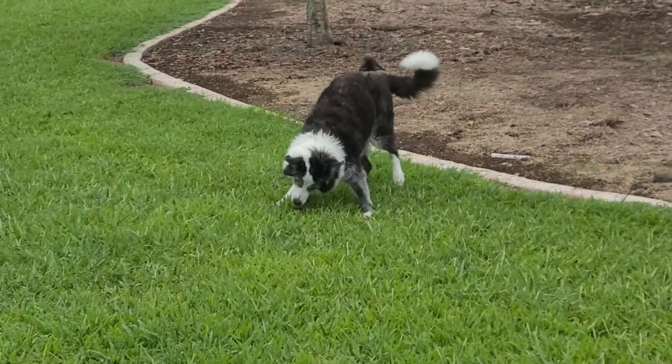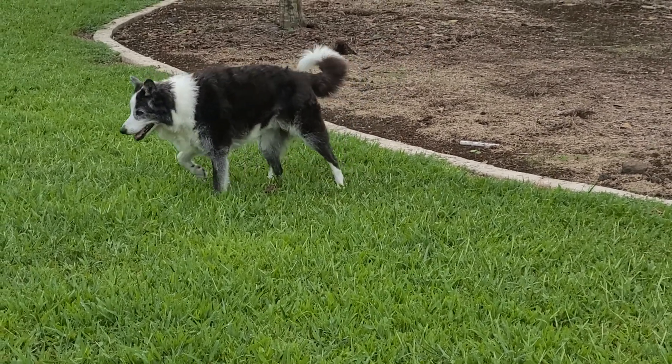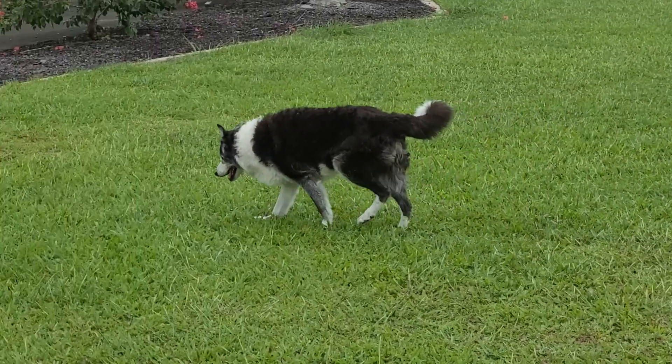These are the last orchids that we transplanted. What are you doing, Finn?